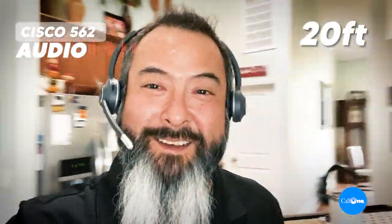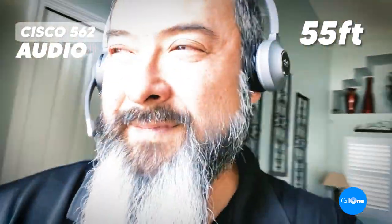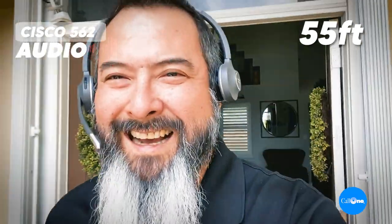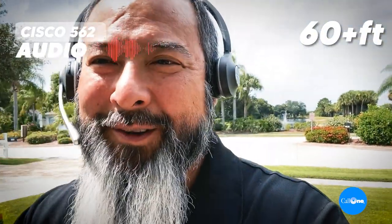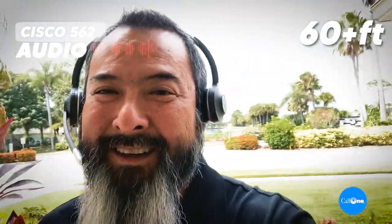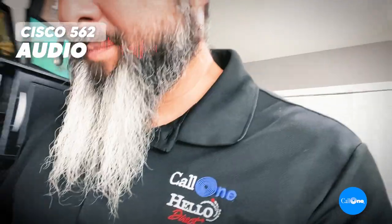This is again the Cisco 562 dect wireless headset. Let's see how far we can go. It says kitchen — we're in my kitchen. Now we're going to go outside. Hopefully we can make it outside. It's nice and warm out. Something just clicked, but I'm out. I'm coming back to my computer.